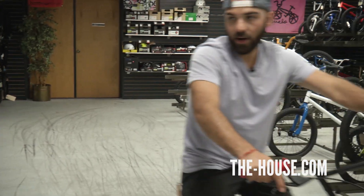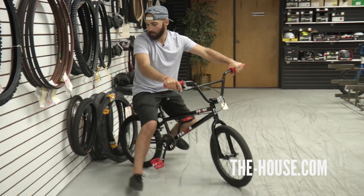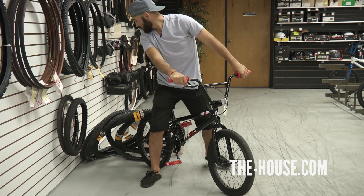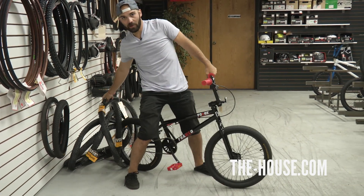Hey everybody, George with the House Bike Shop here today to talk to you about the Framed Forge Bike.